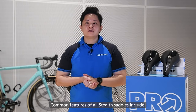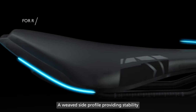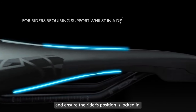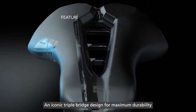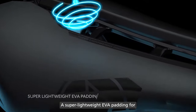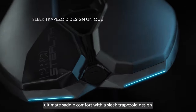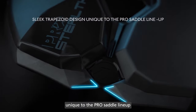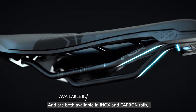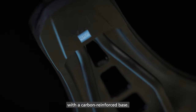Common features of all Stealth Saddles include a raised-side profile providing stability and ensuring the rider's position is locked in, an iconic triple-bridge design for maximum durability, a super lightweight EVA padding for ultimate saddle comfort with a sleek trapezoid design unique to the Pro Saddle lineup, and are both available in inox and carbon rails with a carbon reinforced base.